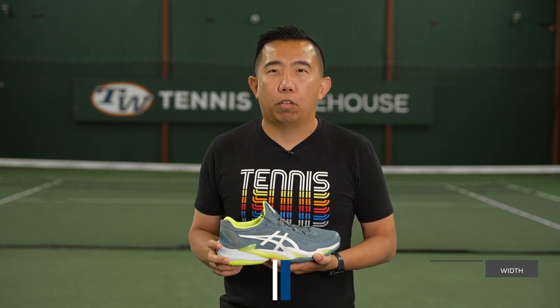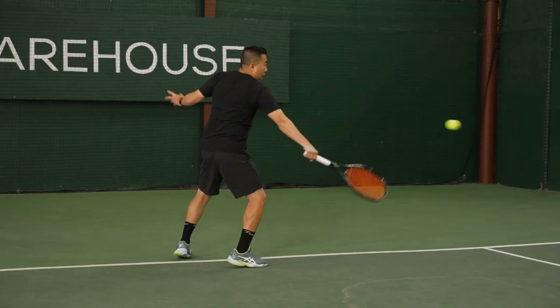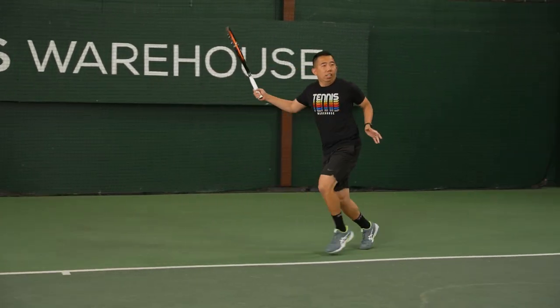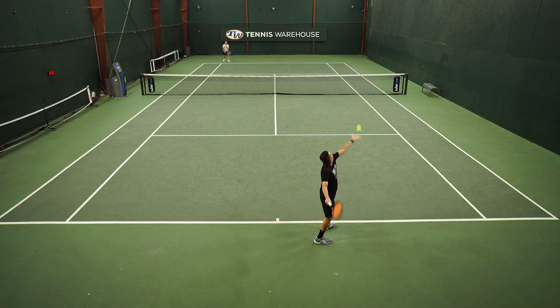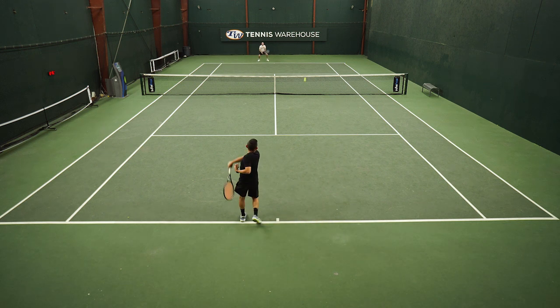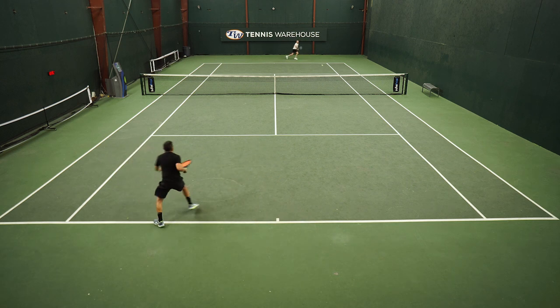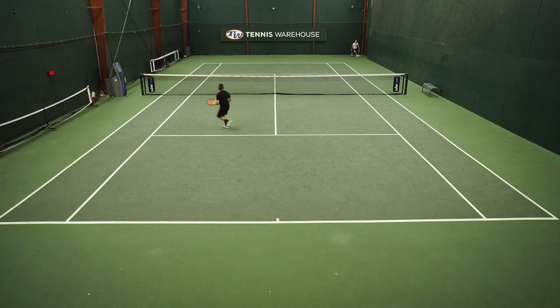Ever since the Court FF2 came out, it's been my shoe of choice, so I had some really high expectations for the Court FF3. I have to be honest, I was a little disappointed at first. The uppers felt a little stiff, especially around the ankle collar. I was getting some pressure there, and we were testing these alongside the Gel Resolution 9s and I was actually preferring that shoe. But after a couple hours on court and the shoes broke in, I was quickly reminded of why I love the Court FFs.